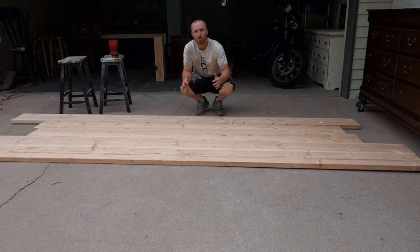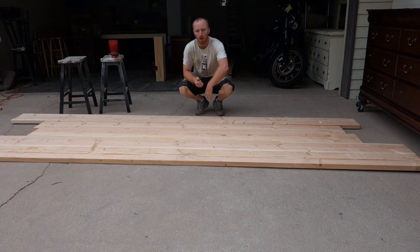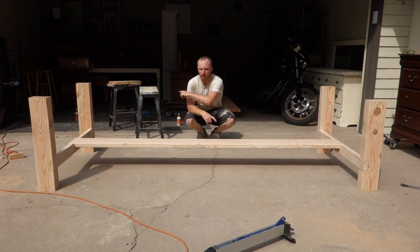These five boards are going to be the tabletop, so we're going to cut them all to 10 feet. Then we'll know our width and we can start building the frame. So that's what we're going to start with this morning. We've got our base set up, so next thing we're going to start doing is building the subframe.